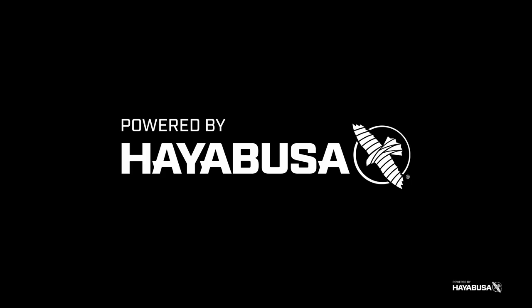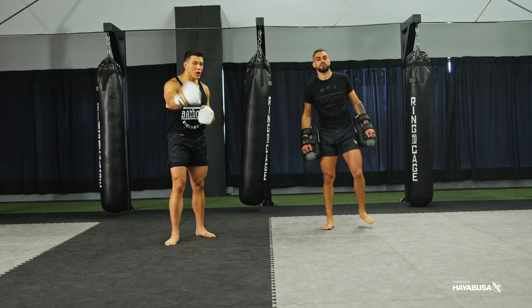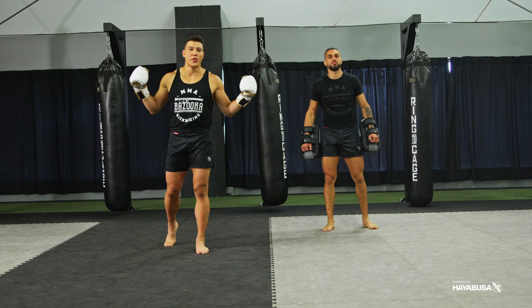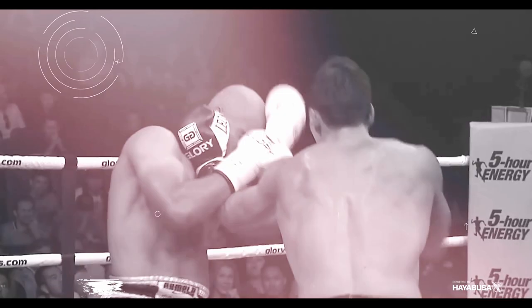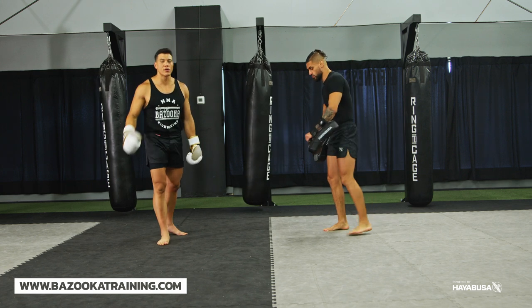Welcome back to Bazooka Kickboxing and MMA. Today's episode, powered by Hayabusa, is part two on how to fix your round kick, and today we're focusing on the switch kick. In today's episode we're focusing on improving the switch kick with these progression drills.